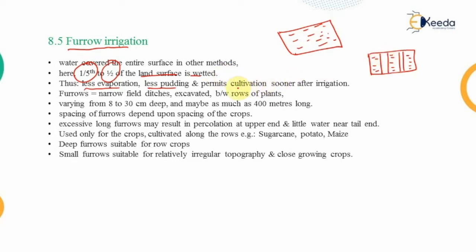Because the entire area is not wetted, furrow irrigation permits cultivation sooner after irrigation. These furrows are narrow field ditches excavated between the rows of plants. They may vary from 8 to 30 centimeters in depth and up to 400 meters in length, depending on field size. The spacing of the furrows depends on the spacing of the crops in the field.